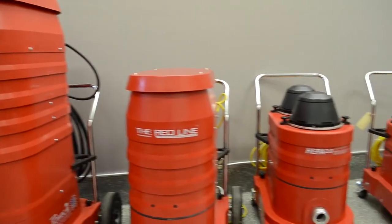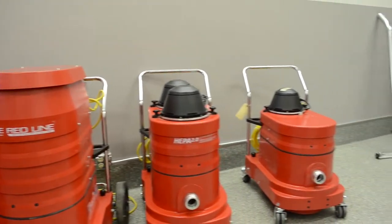Congratulations on your purchase of a Ruvaq. That's the proper way to set up the Ruvaq Redline Portable Machine — enjoy.